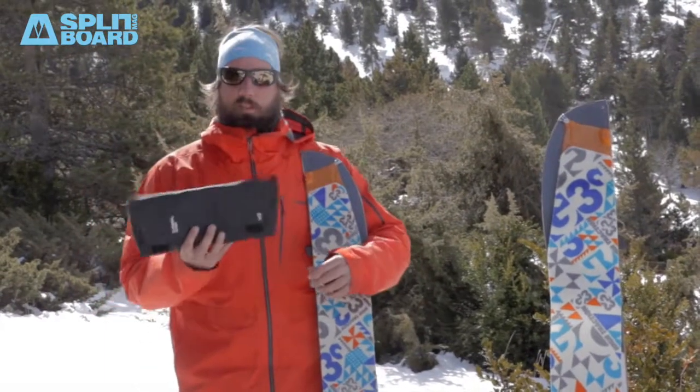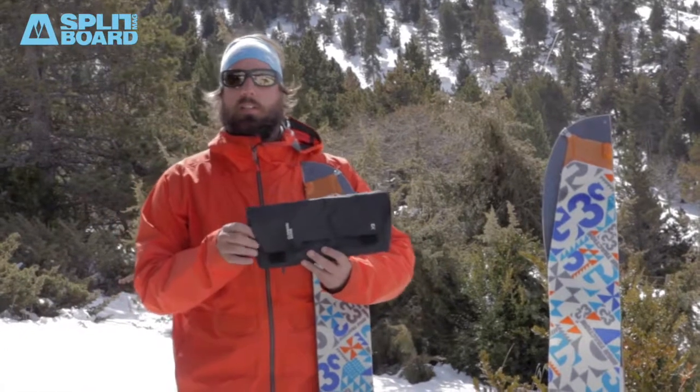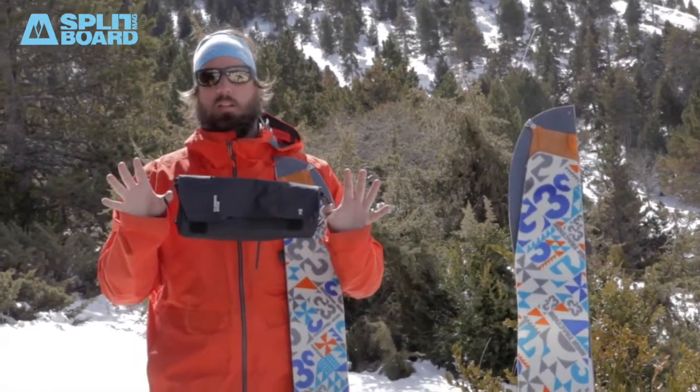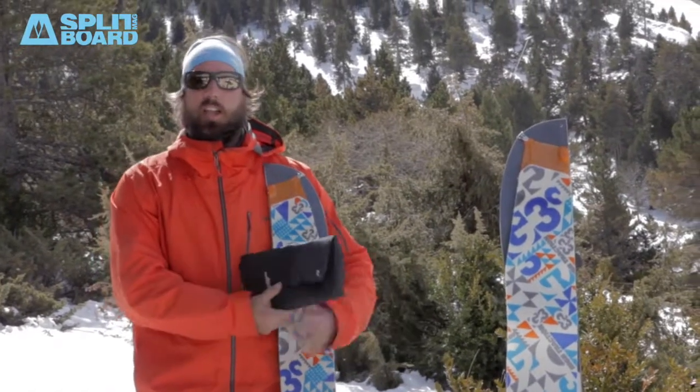The G3 skins come with a package made of waterproof and super durable material, which you can also hang on your backpack. Inside you find the cutting tool to adjust the skins to any kind of splitboard.